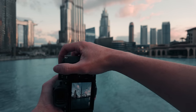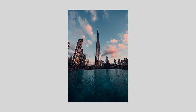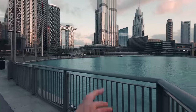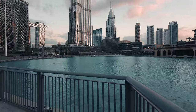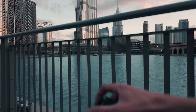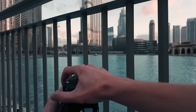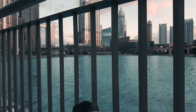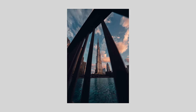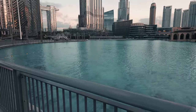We're at 200th of a second, f4.5, ISO 250. Now that shot on the screen is nice but I think we can make it a little bit better. If we take a step back you can see there's this railing down here — so I'm thinking if I get down and use this railing as something in the foreground. Nice simple shot just while we're waiting for the colours to pop a little bit, which they are starting to do.